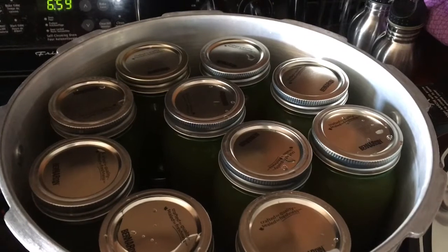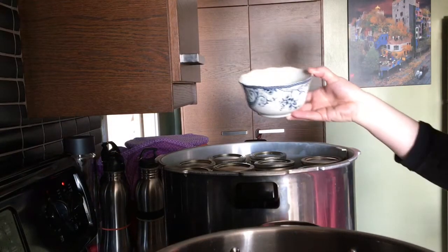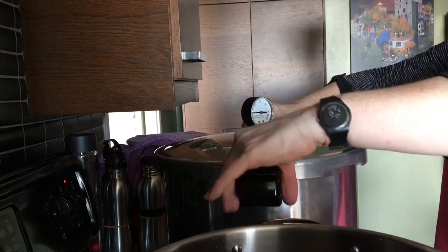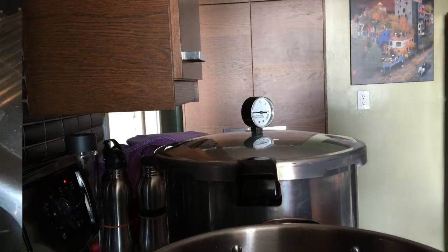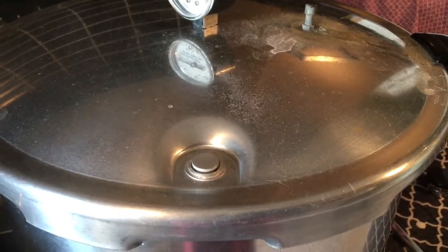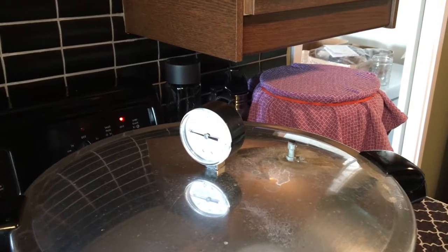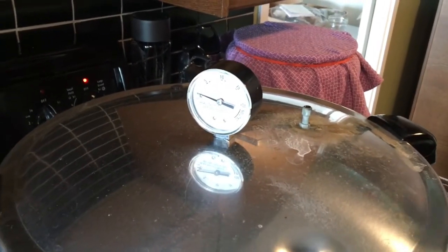Here we are — 20 jars, let's get processing. Before I put my lid on I'm going to add my vinegar. Let's line up my arrows. I'm now going to turn up my element. I've set my timer for 10 minutes and for 10 minutes it will vent. My 10 minutes are up and I'm now going to put my pressure regulator on.